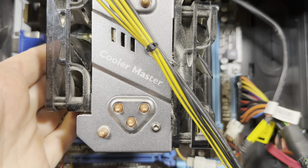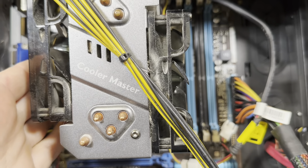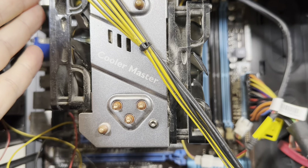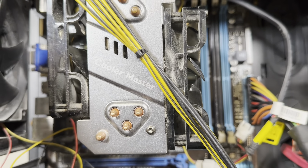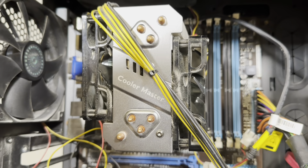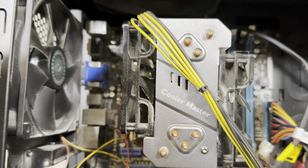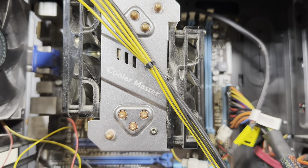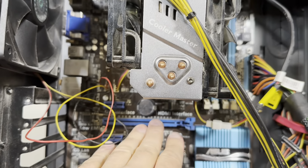Initially it had an i5 second gen, then I moved to an i7 3770, which was the top CPU for third gen. It's still fine — it can still run Cyberpunk at lower settings with this video card.